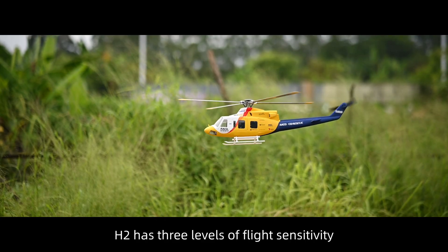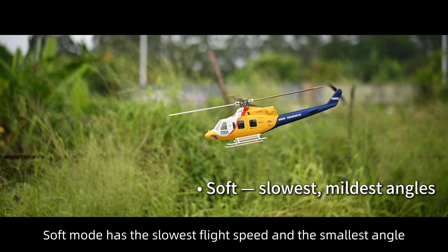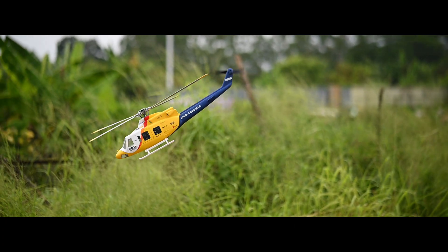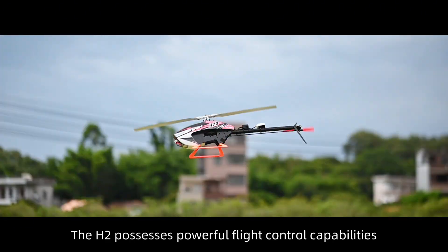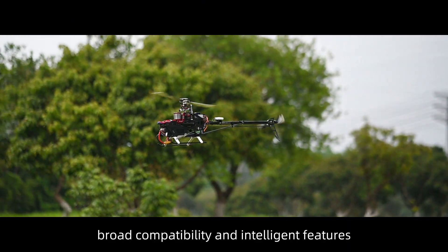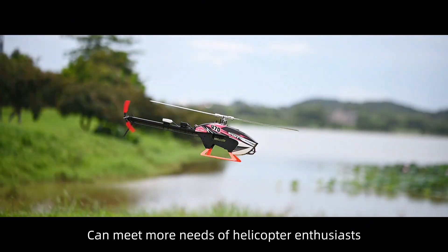H2 has three levels of flight sensitivity: Soft mode has the slowest flight speed and the smallest angle; Moderate standard mode; and the fastest Sport mode. The H2 possesses powerful flight control capabilities, broad compatibility, and intelligent features that can meet more needs of helicopter enthusiasts.